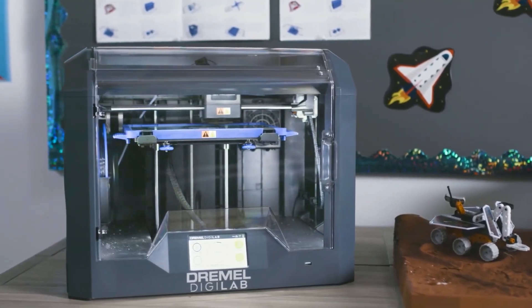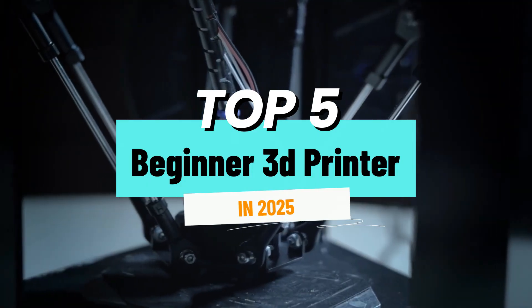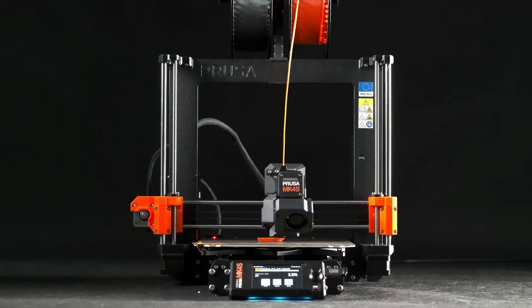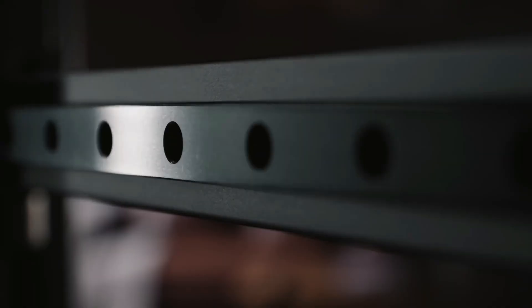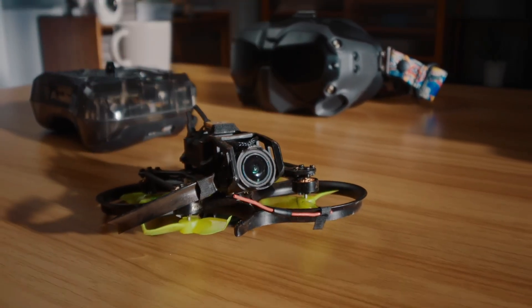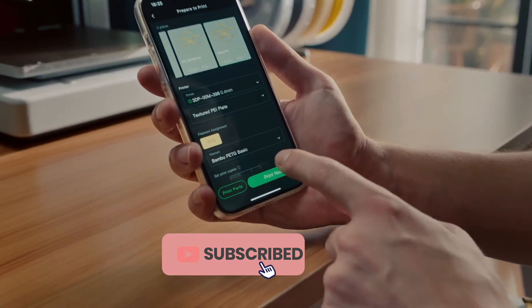Before we dive into the list, here's something important to know. Every printer we're about to show you has been personally tested — thoroughly. We didn't just rely on spec sheets or marketing claims. We spent time with each one, running different types of prints, using various materials, and checking how they actually perform in real-life beginner scenarios.